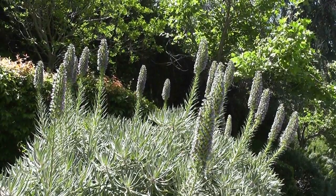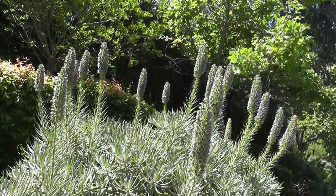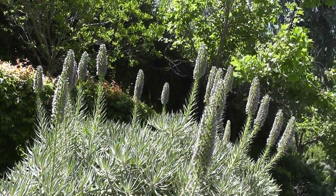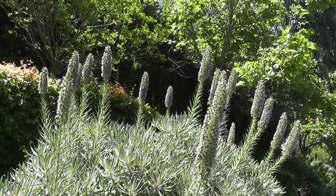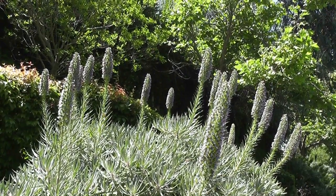As you can see from this closer view, this Echium — the blooms — it's May right now in Southern California, and these blooms are in full sun at the moment. And they are super, super busy with honeybees.